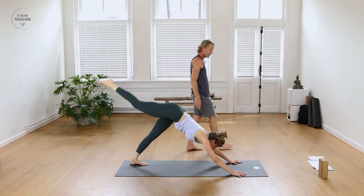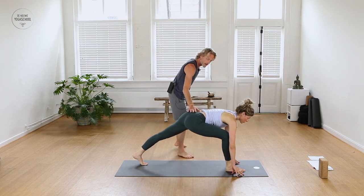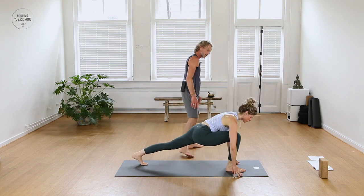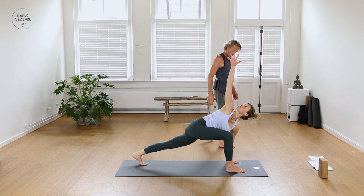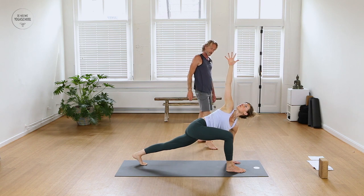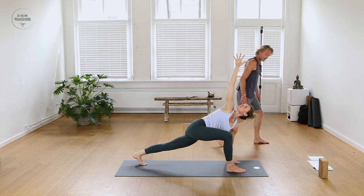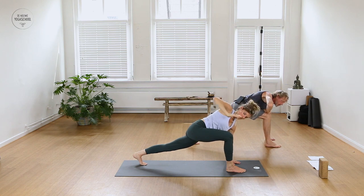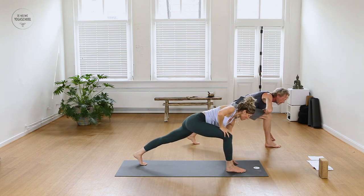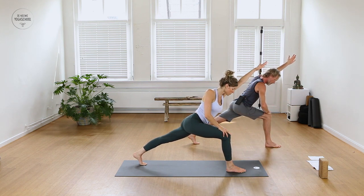Step right foot forward in between the hands to a low lunge pose. Stay low onto the fingertips, lower your hips a little deeper. Take the left hand down and the right arm up as you twist open towards the right side of the room. Keep breathing here, shoulders stacked on top of each other. Then right hand onto the right knee, fingers inward, elbow out, and begin to lift up — left arm alongside of the ear in line with your back leg for arrow pose.